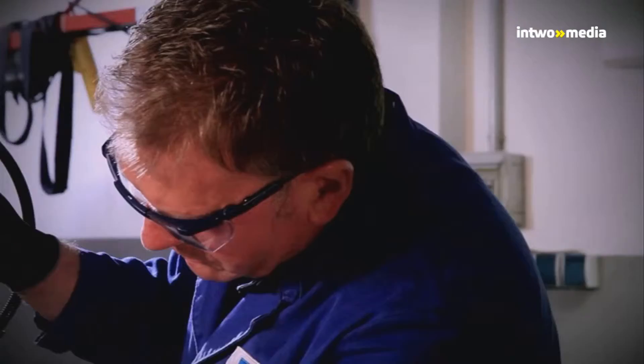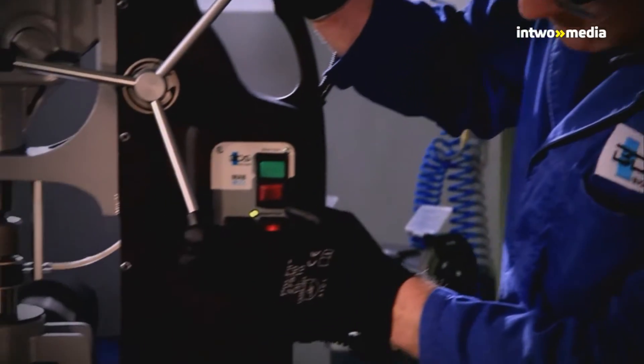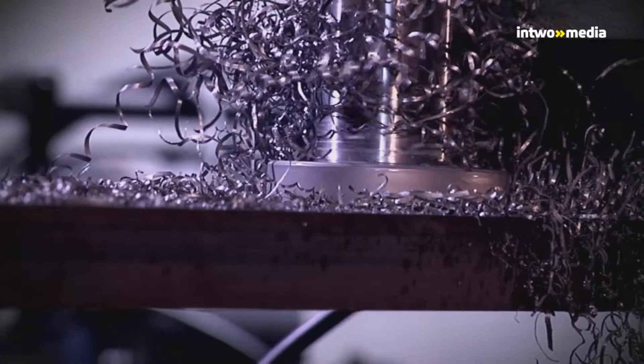In the case of greater material thickness, for example 50mm and more, it is recommended to break the chip and to ventilate the tool at regular intervals. Always pay attention to proper chip removal and consistent lubrication and cooling. Nests of chips should be removed from the tool if necessary.